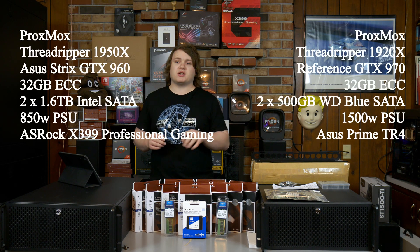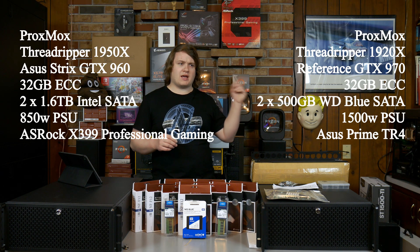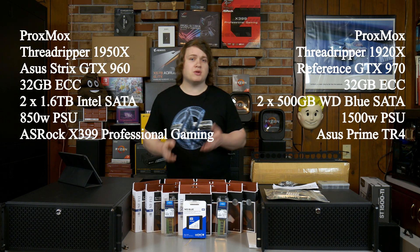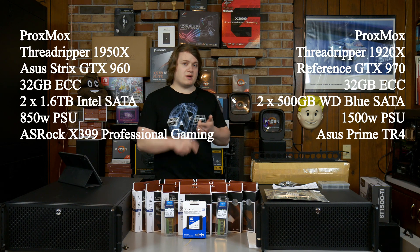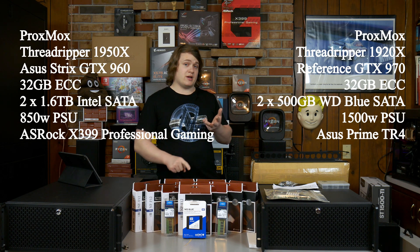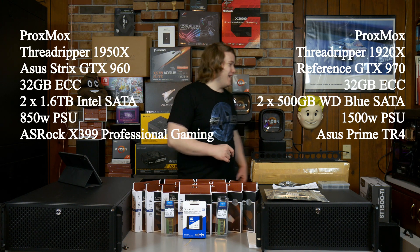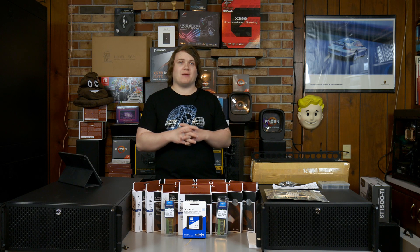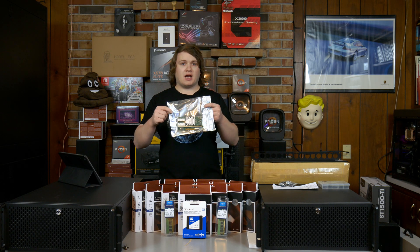The other machine that's going to be converted to Proxmox is a Threadripper 1920X with an ASUS Prime motherboard - I can't remember the exact model. Also 32 gigs of RAM will be in that one, two 500 gigabyte WD Blue drives, Noctua fans, Noctua cooler, all that stuff. It's also got a one terabyte hard drive, a DVD drive and a Blu-ray drive so that I can rip discs. And then it's also going to be differentiating itself because since it's running Plex and I potentially have a lot of data moving in and out, I'm going to be installing this 10 gigabit NIC.